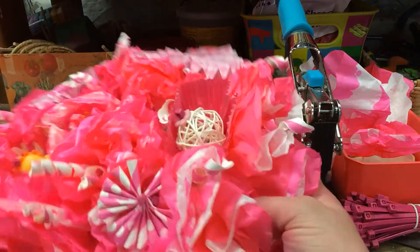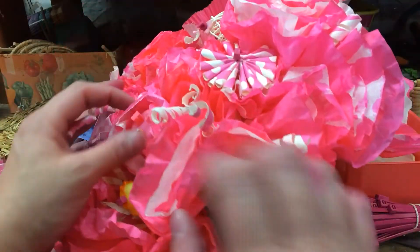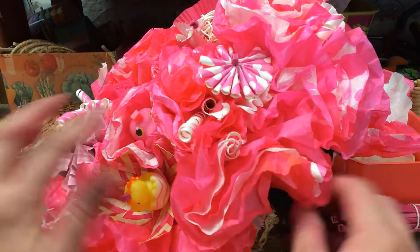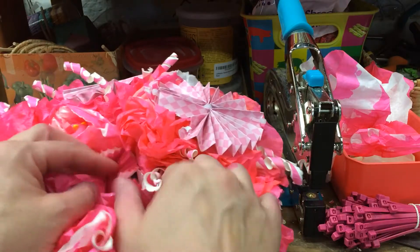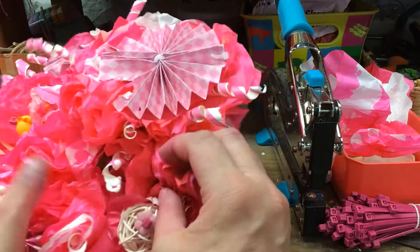This one is obviously huge, a lot of stuff going on. You can do it like this, or you can tone it down. I'm just showing you — I made this one up just to show you all the stuff you can do with it. It's obviously up to you how you want to add or subtract.